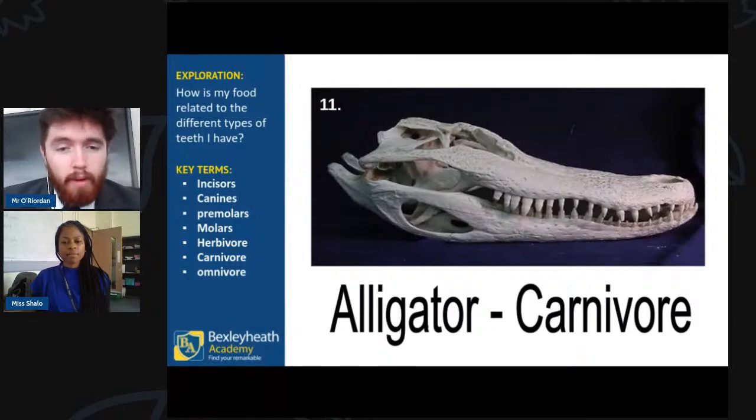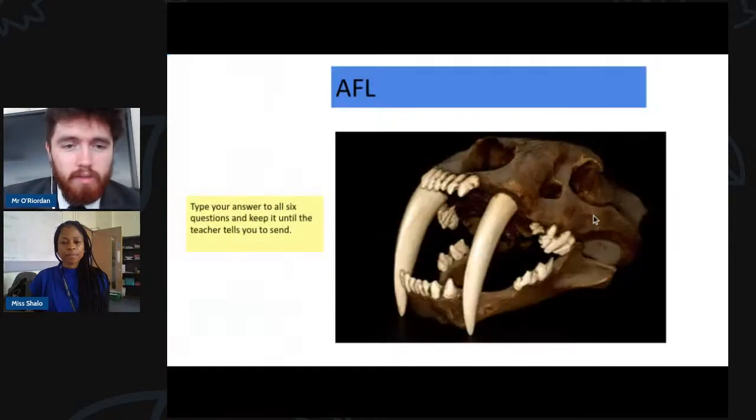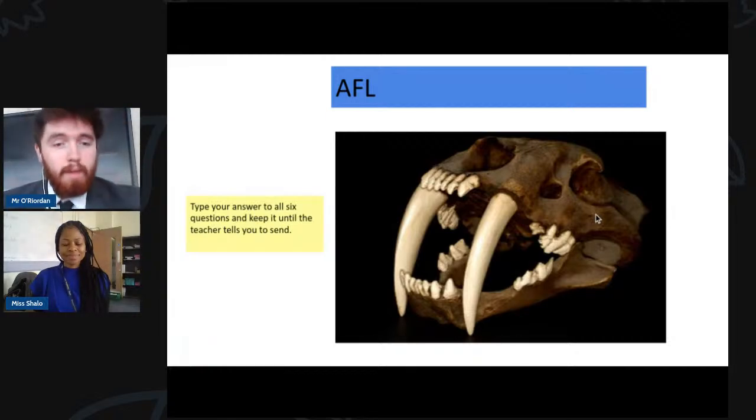Finally, the alligator — a very famous carnivore. Alligators only eat other animals, so they only need canines: those long spiky teeth useful for ripping meat and flesh away. No incisors for cutting plants, no molars for grinding — just canines to tear other animals. That's it from me — I'll pass it back to Miss, and she'll check how well you've absorbed all of that.